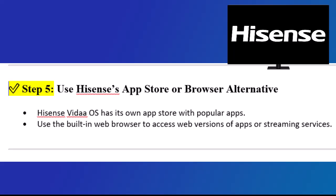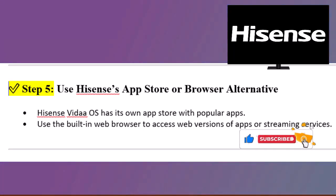Step 5: Use Hisense's App Store or Browser Alternative. Hisense Vita OS has its own app store with popular apps. Use the built-in web browser to access web versions of apps or streaming services. Thanks for watching. If you found this helpful, hit the like button and subscribe for more TV tips and tricks.